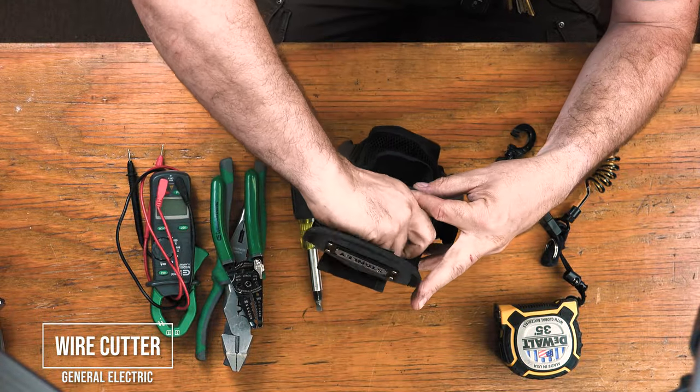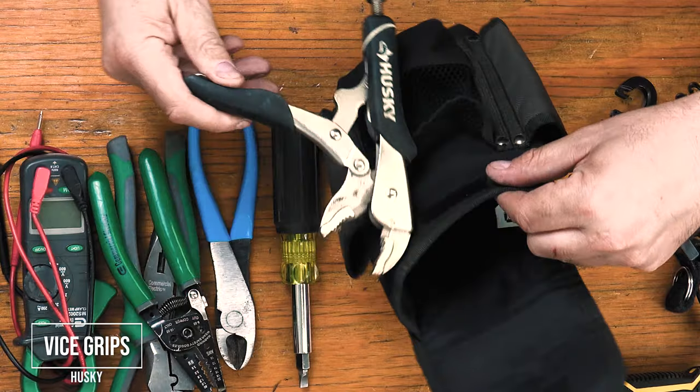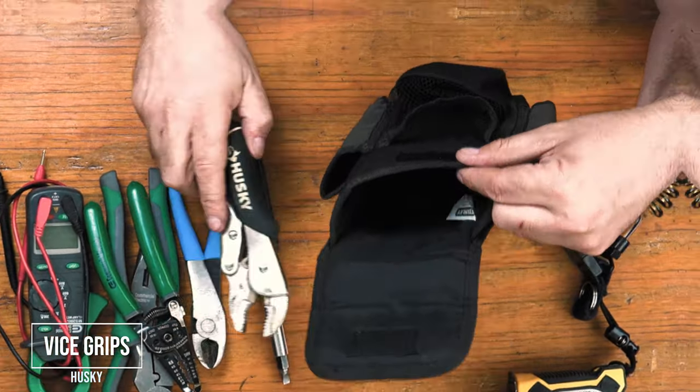You will need a good wire cutter — I have this one for now. Vice grips or lock grips. This Husky is the best I've ever used.